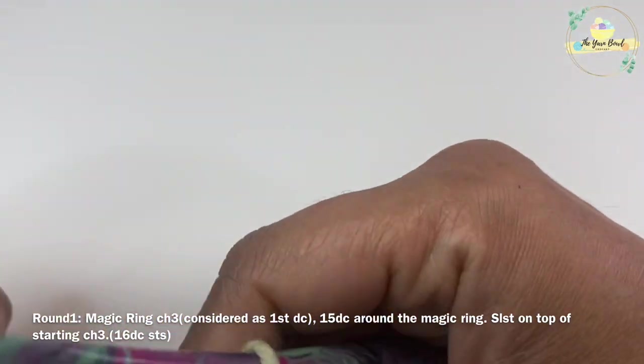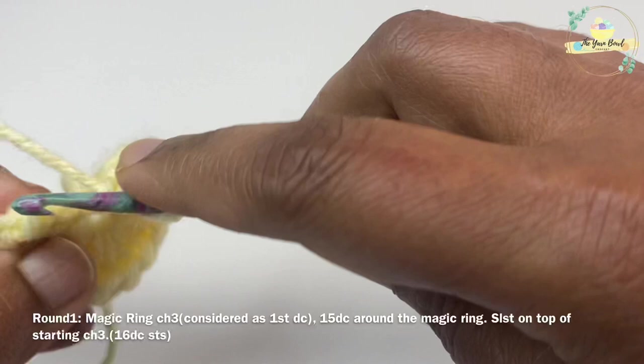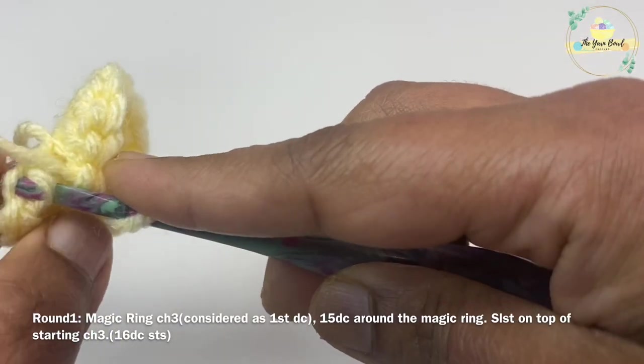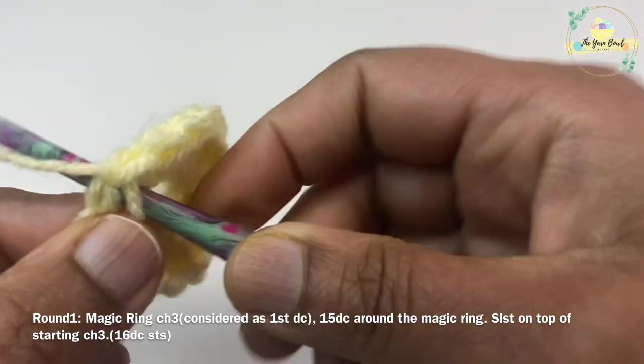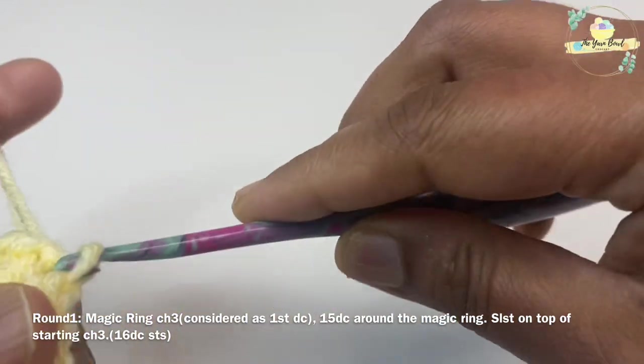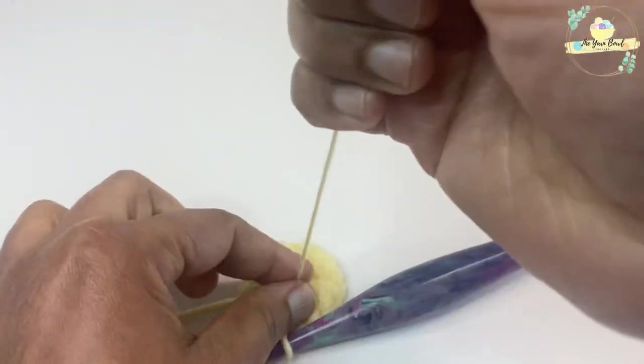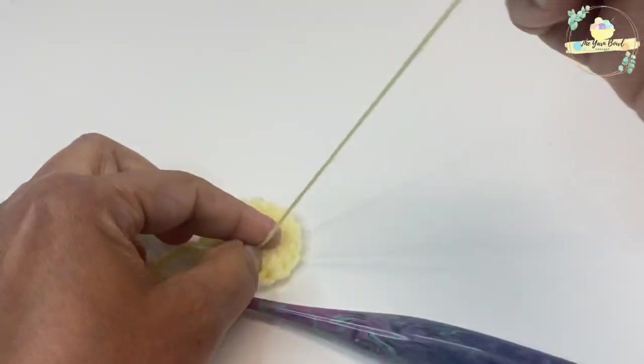Once you have worked 15 double crochets, tighten the magic ring and then work a slip stitch on top of the starting chain three to close round one. At the end of round one we'll have 16 double crochet stitches. Tighten the magic ring even more and secure it with a knot.